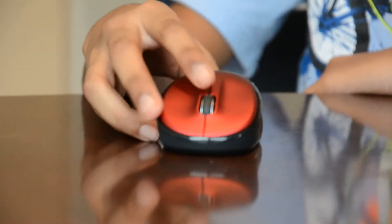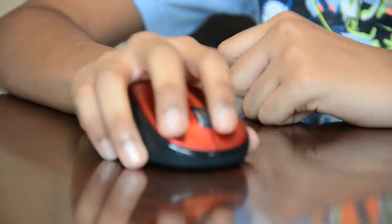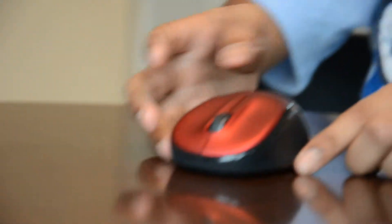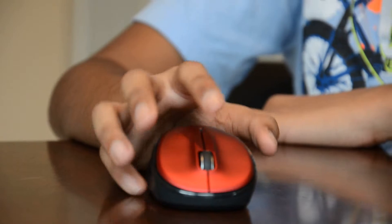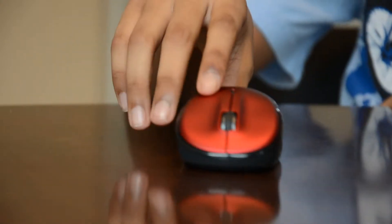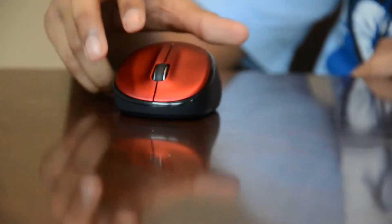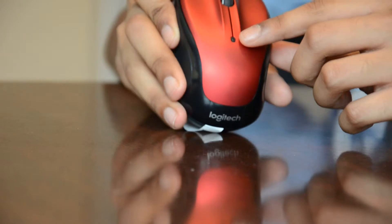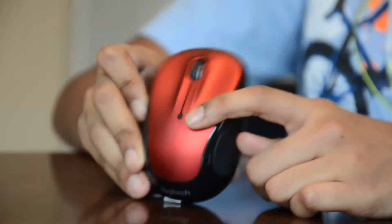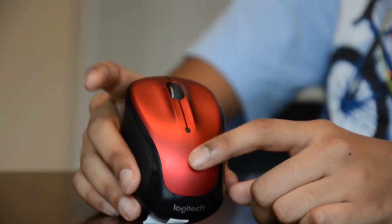Another thing is there's a really nice rubber grip, so it gives you nice comfort for the rest of your hand. The bright red looks quite good, and there are many colors for the mouse, such as pink, purple, or other colors. We've got the Logitech logo on the back. There's also a light that shows the battery life — if it's green, you have good battery life, and if it's red, you're running out of battery.